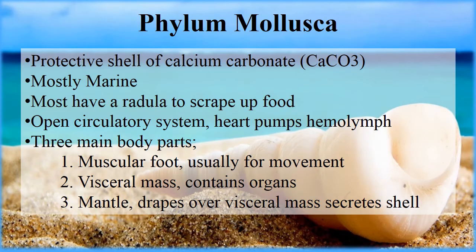Phylum Mollusca characteristics: they have a protective shell of calcium carbonate. Most of them are marine, but not all. Many have a radula used to scrape up food. They have an open circulatory system, meaning their heart pumps hemolymph out, it bathes all the tissues, and is then collected rather than running through veins. There are three main body parts: a muscular foot used for movement, a visceral mass containing all their organs, and a mantle that drapes over the visceral mass and secretes the shell.